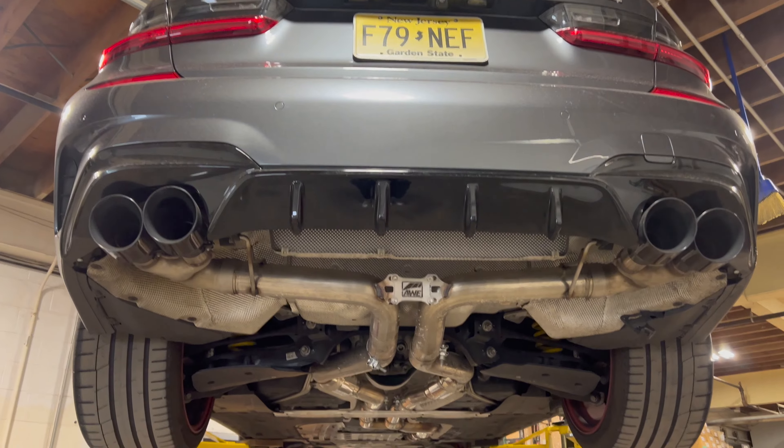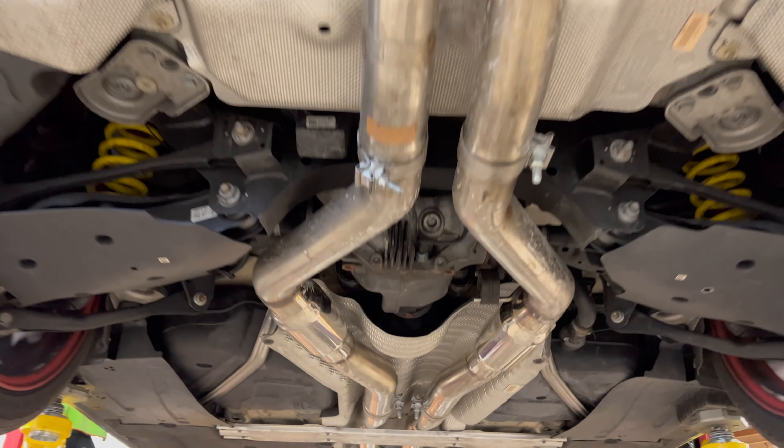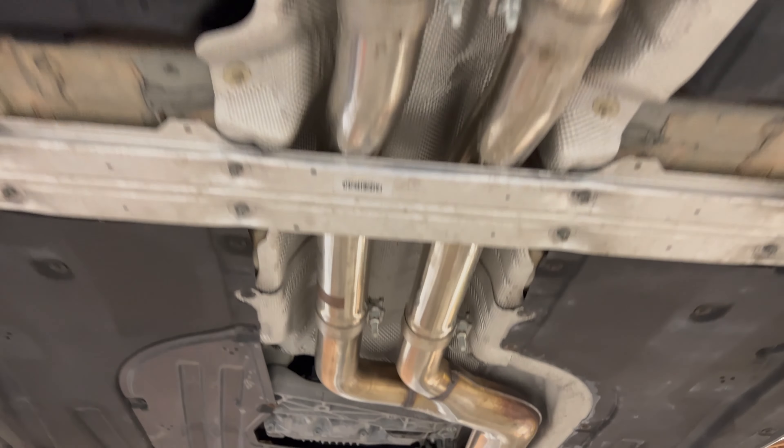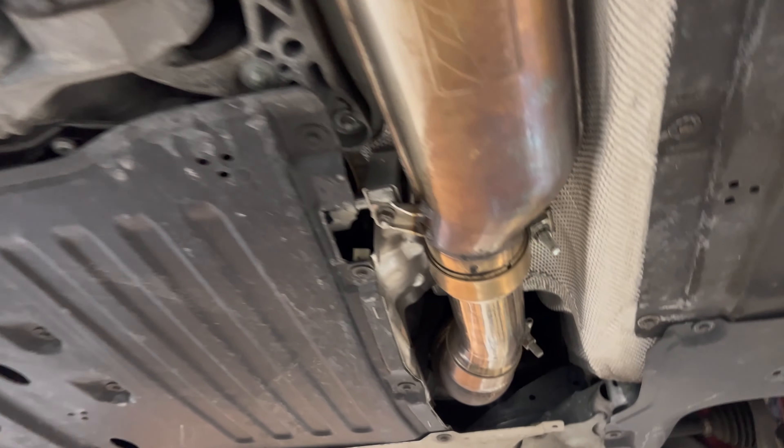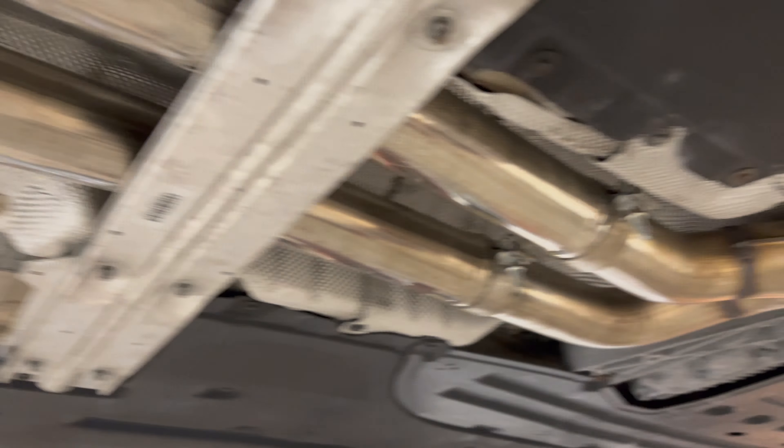You can see this current exhaust system does not have any valves. It's got some resonators in it but it's still a little loud for the customer's taste. So with the valvetronic setup, with the valves closed it's going to be just like stock, and then nice and aggressive when it's open. But this is a nice quality system that's on here currently.